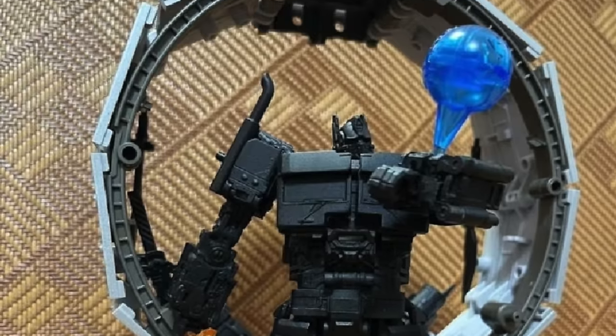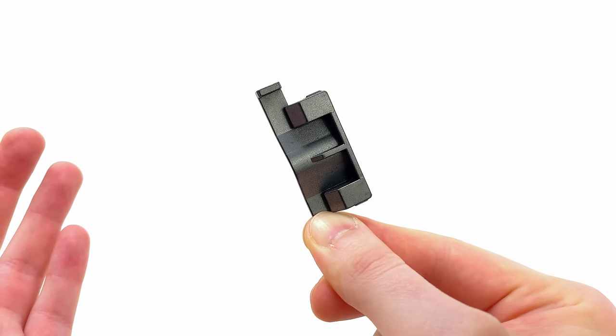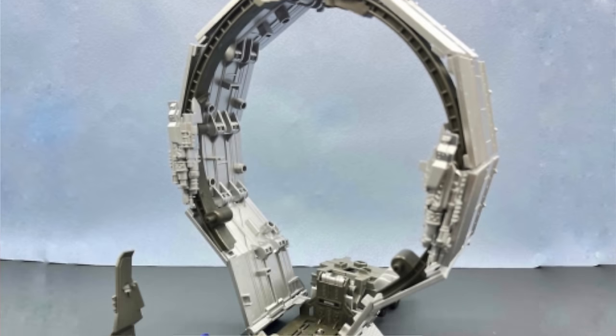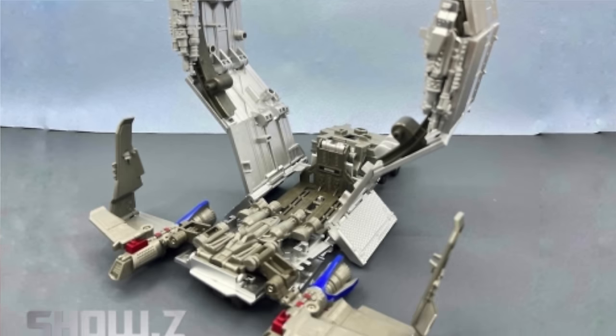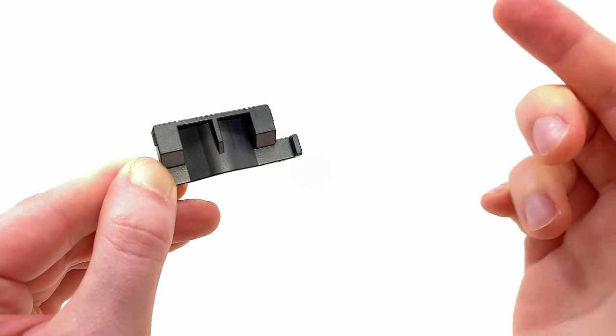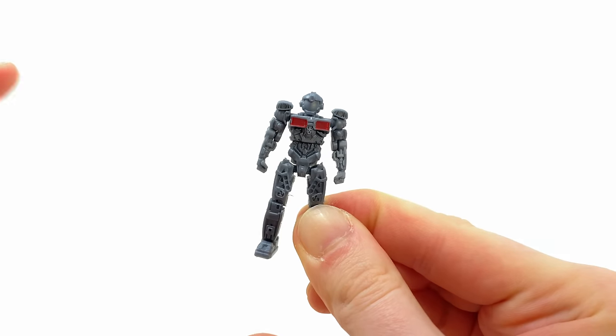A pretty interesting accessory is the back attachment that allows you to combine Rise of the Beasts Prime with a jetpack. Unfortunately, the official Studio Series Jetwing Optimus Prime jetpack doesn't appear to be compatible with this, so if you want to get any use out of it, you also have to pick up Byway's version of that jetwing pack — I've had no luck combining Prime with the official version whatsoever.